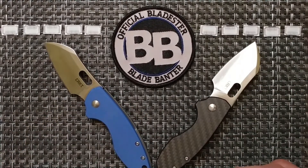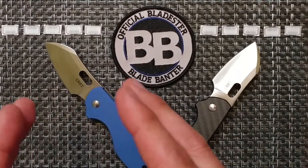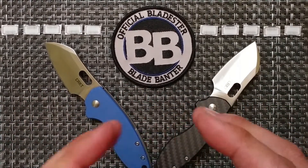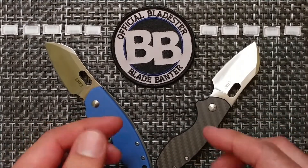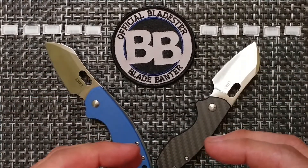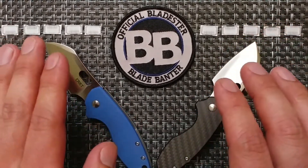Starting with weight: both knives come in at three ounces. The carbon fiber and G10 scales did bring the weight down from the original, but it's three ounces on both sides — so no points taken away from either.